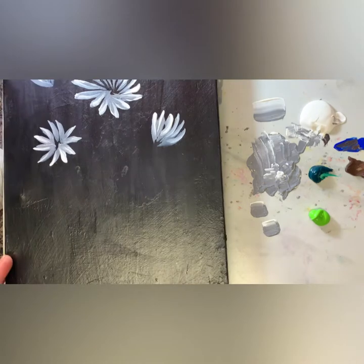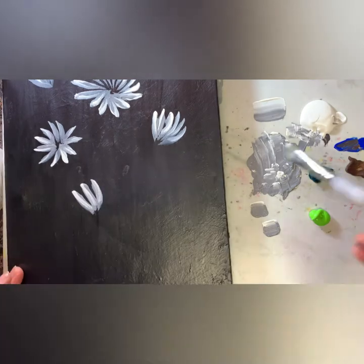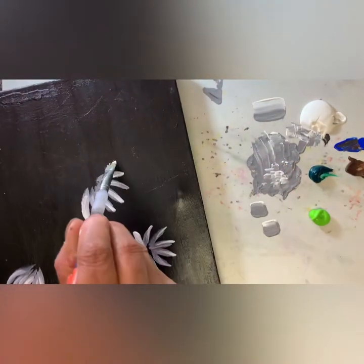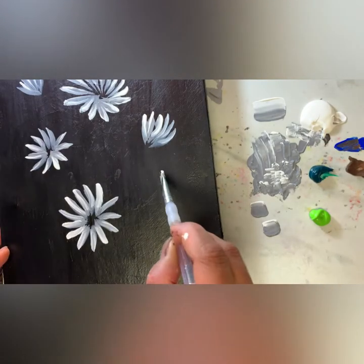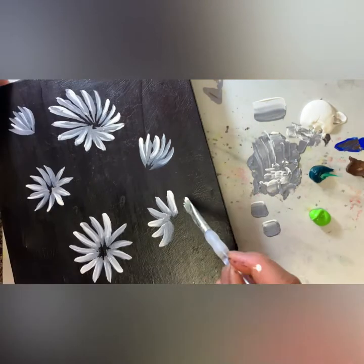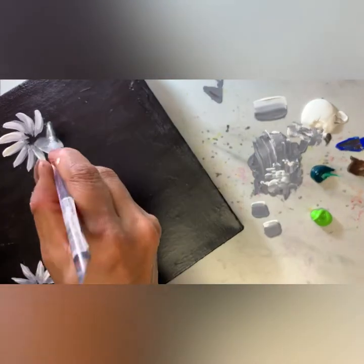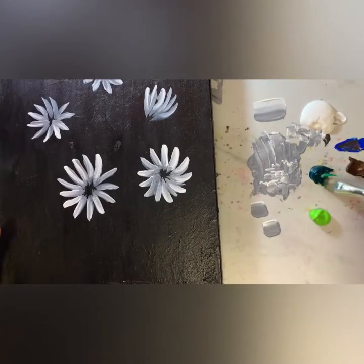Let's make a big flower this time, slightly bigger. I turn the canvas around because it's easier for me to make the strokes, but if you are comfortable without turning it, that's okay too. Look at that, how beautiful it is — really nice! I'm happy with my flowers so far.